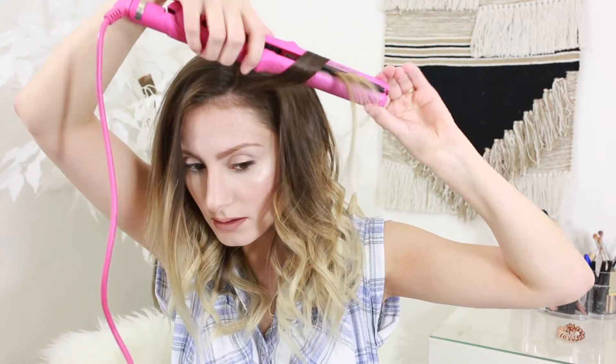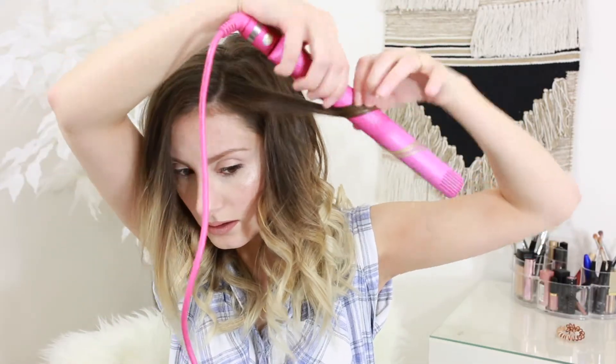They basically make the same kind of ringlets that a curling iron does — you don't need a curling iron to make ringlets. Now we are on the last layer of hair, still just kind of curling it away from my face.